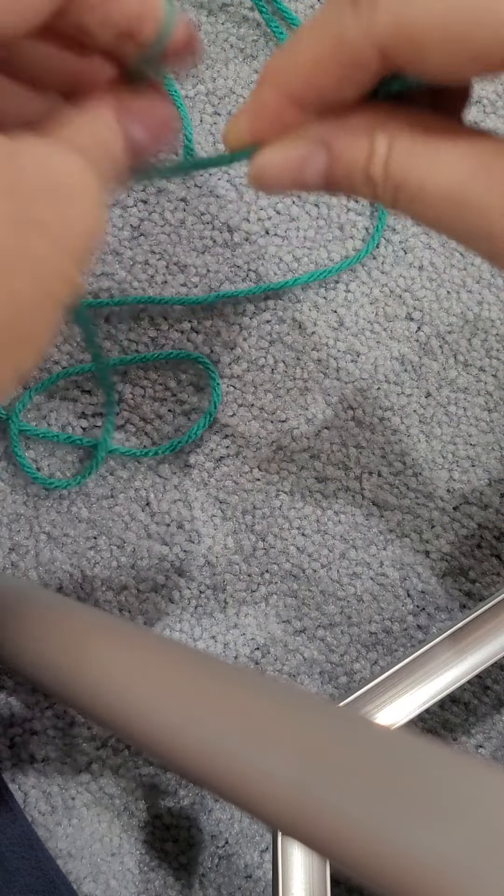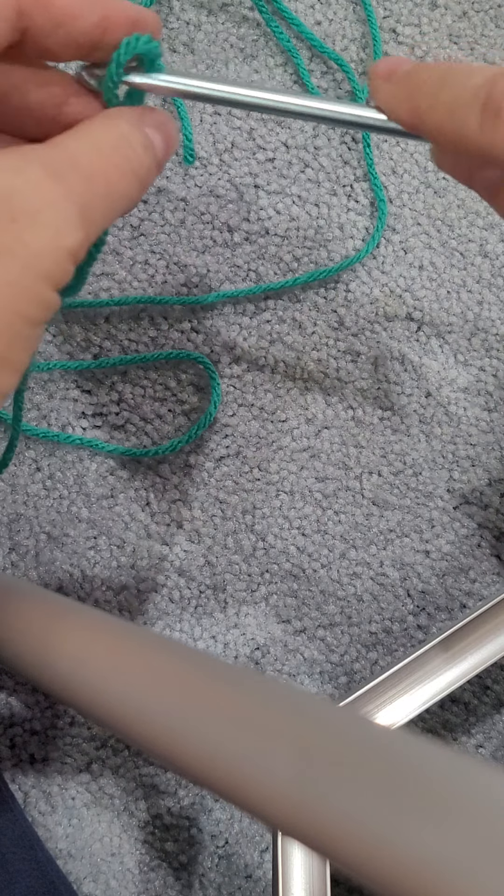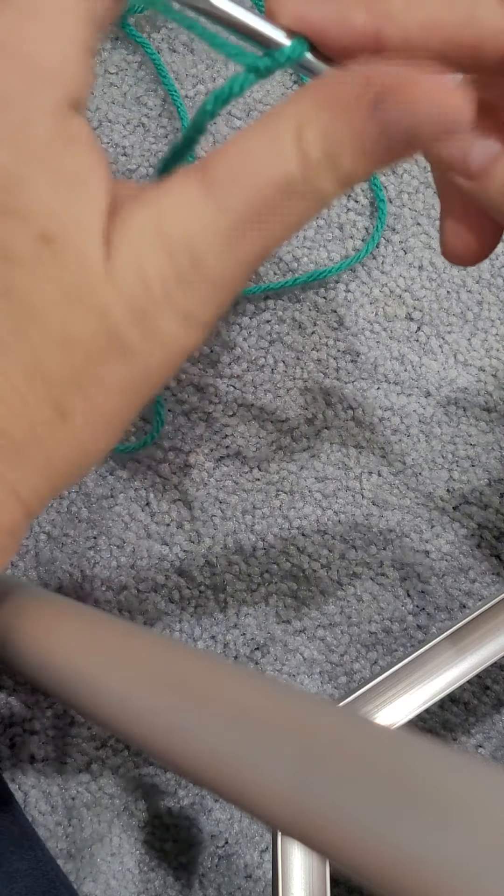So let's get started. Like I said, you are going to start with a foundation chain of even number. And I will go over how to do that again just in case you need a refresher.